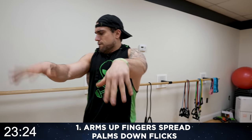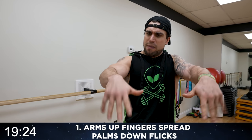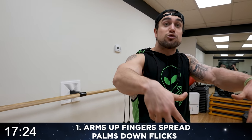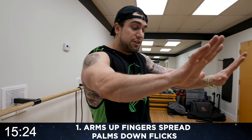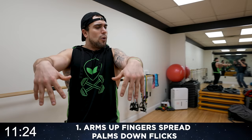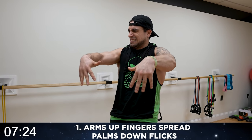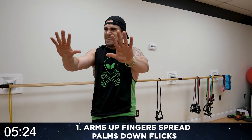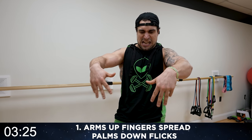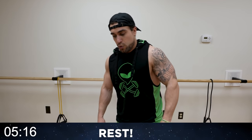Halftime! Once you get that form down you can try to speed up the reps. Remember to keep those fingers spread — they're gonna try to creep in on you, you've got to remind yourself. You can shake it out whenever you need it and get back at it. Always doing better and better, you got this. Three more seconds, rest!